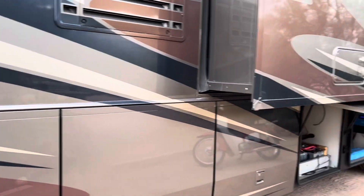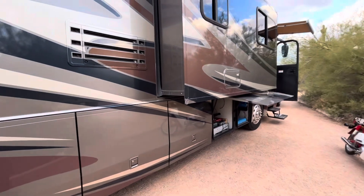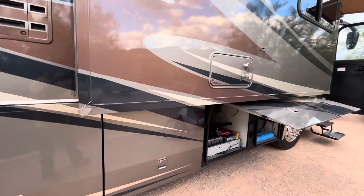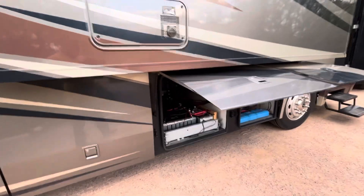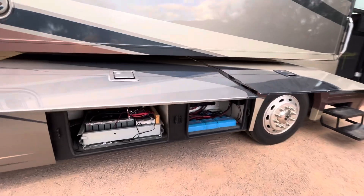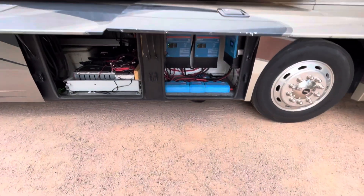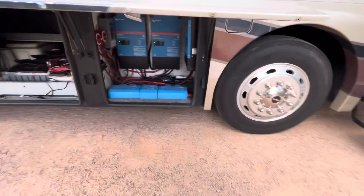Hello, this is Mel with 5 Star Service PwC. I have my solar system we built for my RV here — done finally. We're out enjoying it, currently in Arizona, and I've got everything installed.